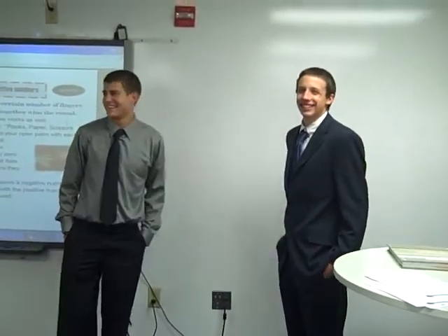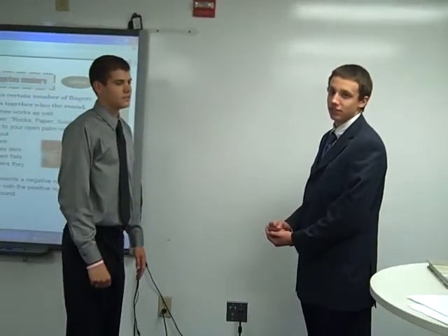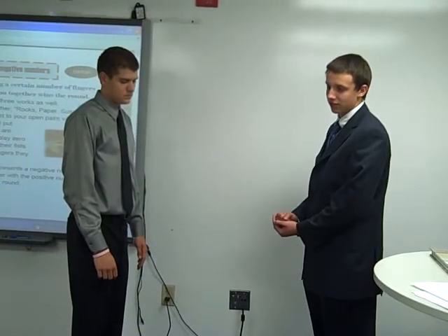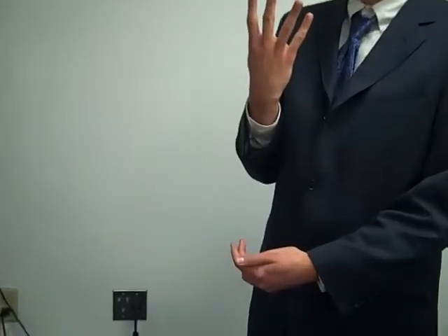Okay, first of all, you'll need to face your partner and you'll go Rocks, Paper, Scissors, Math. And when you say math, you're going to put out one, two, three, or four fingers — no thumbs. And you're going to put them out to the side. Could you show that, Billy? Billy kind of put it to the side like that so that the other person could see.